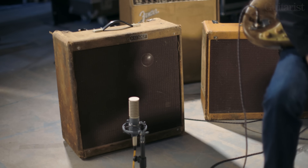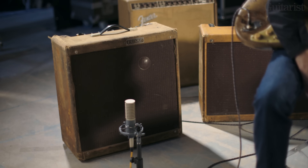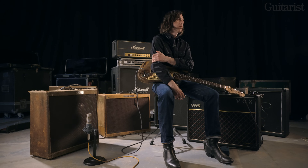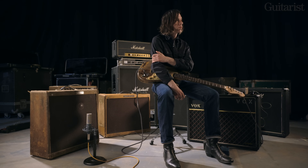So this is with bringing the Bassman in, as Rory would have done — almost as the next step. We did try the Twin and the Twin wasn't loving it. But this is a setup that Rory would have used in roughly the same time period. So what's your impression of the difference between just the Vox on its own and then bringing in that Fender power as well?